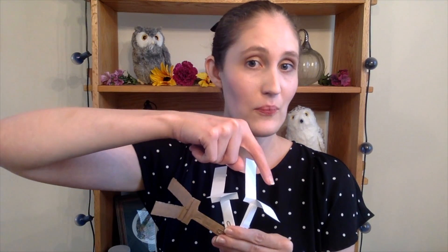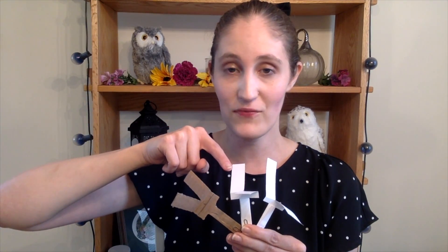Here we have all three of our helicopters — the one made with printer paper, the one made from an index card, and the one made out of heavy cardboard. If I were to drop all three from the same height at the same time, which one do you think would hit the ground first and which one would hit the ground last? Why do you think that? Take a moment to leave your guess down below in the comments and stay tuned to see what happens.